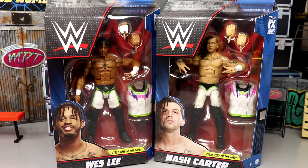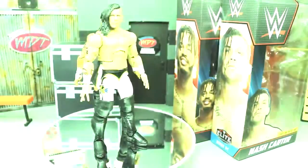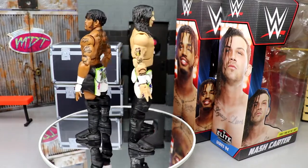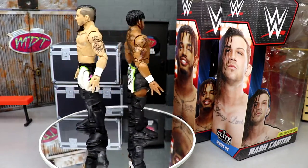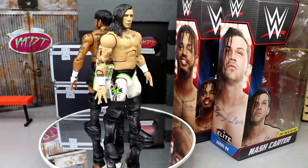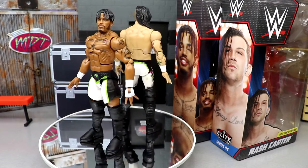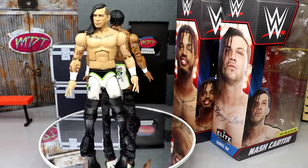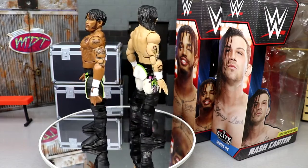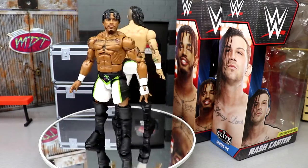With that said, let's crack these guys out of their packaging. Here's Wesley and Nash Carter out of their packaging — liking what I'm seeing so far. Of course, gripes as always. People tell me I'm too critical, but I'm here to review the product for you, the viewer and consumer, to give honest and unbiased critiques of these action figures so you know whether to spend your hard-earned money on these.